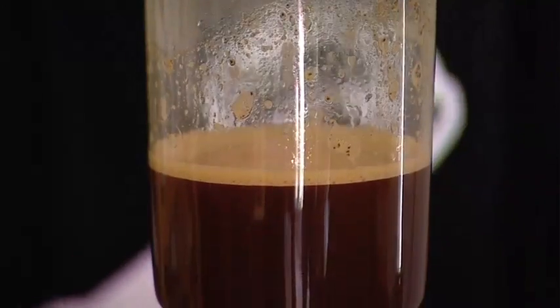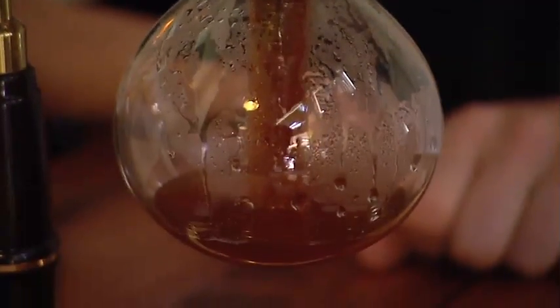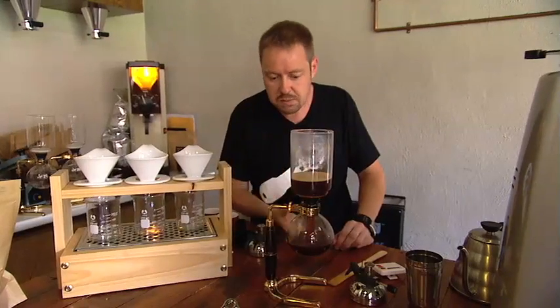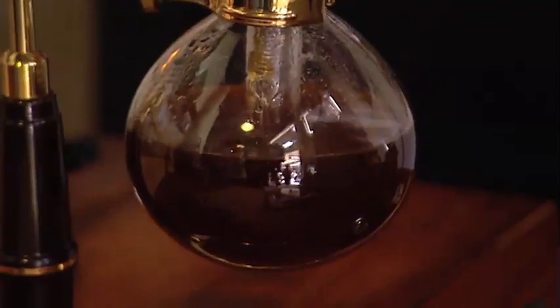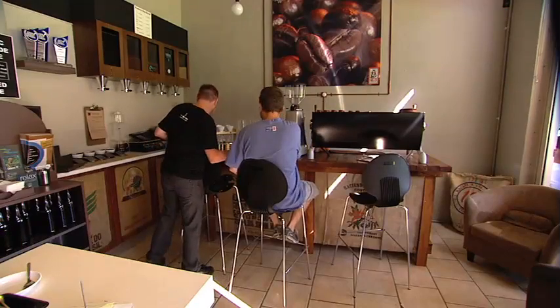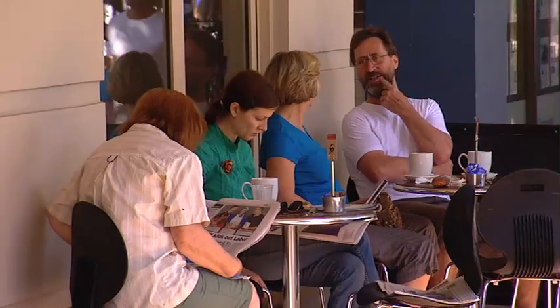Cutting the flame will reduce the pressure in the bottom bowl and we'll then start the extraction process. Yirgacheffe is obviously fairly well renowned for that lemon and berry type taste, so we're expecting to be tasting something that's quite citrusy. We're using much higher quality coffees than what we use normally in a typical espresso blend, because you need a higher quality coffee to showcase those desirable flavours.